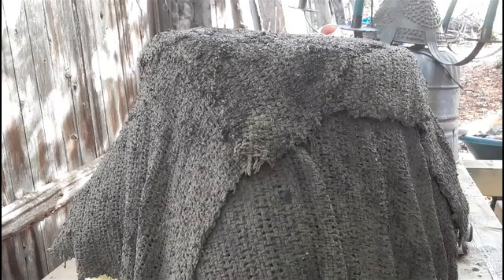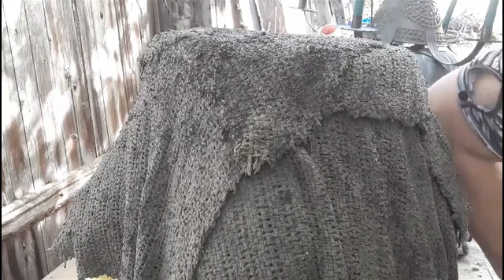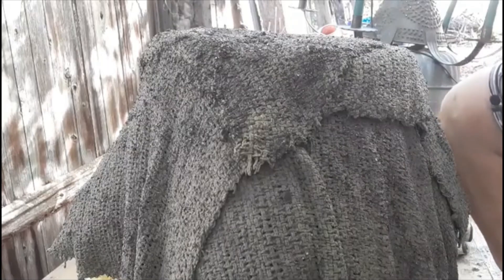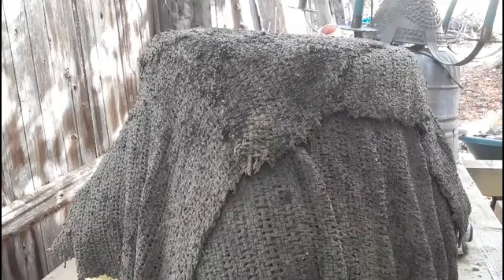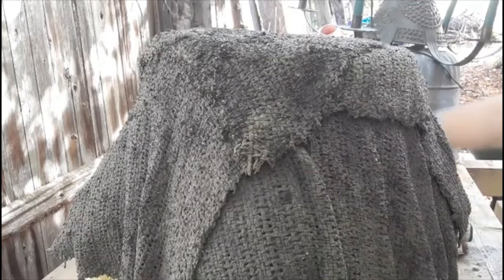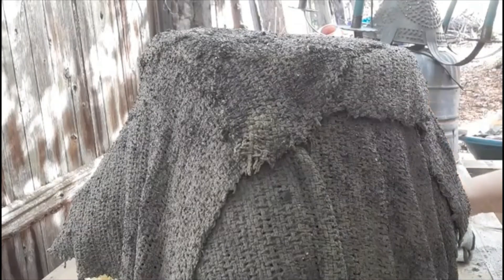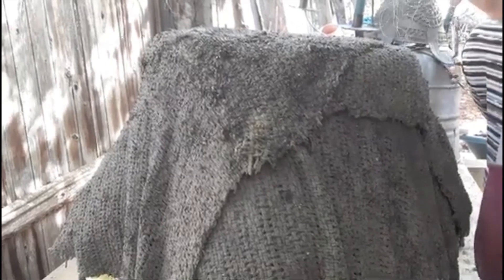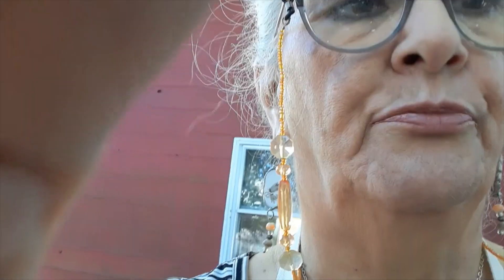I need to get a pair of scissors because I'm not finding that pair I brought out here. With all the leaves around here I'm really not seeing them if they did fall. I'll turn the camera off and be right back. Hi everyone, I'm back — got my scissors. I just want to finish up here with cutting the edges and then we'll be wrapping up.